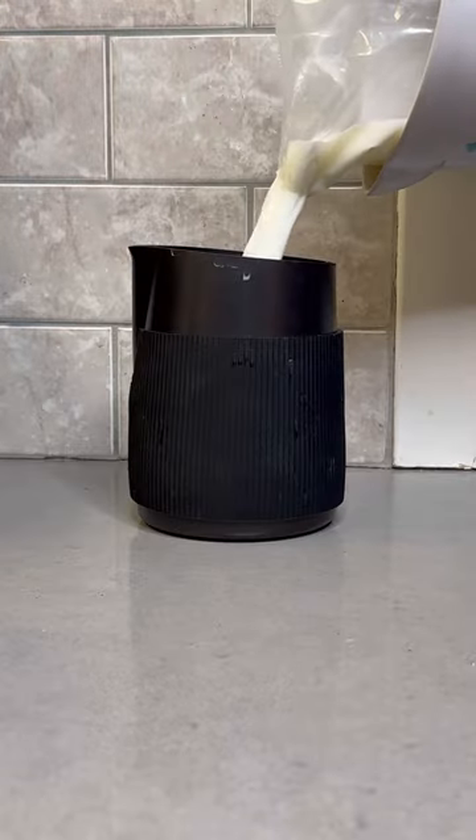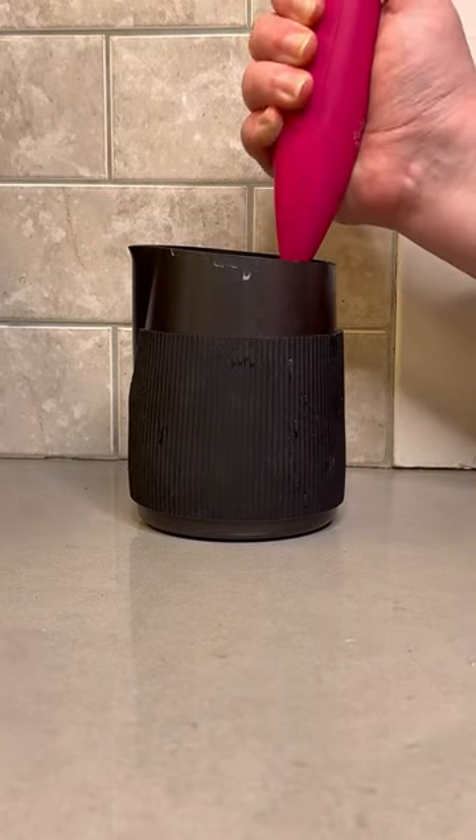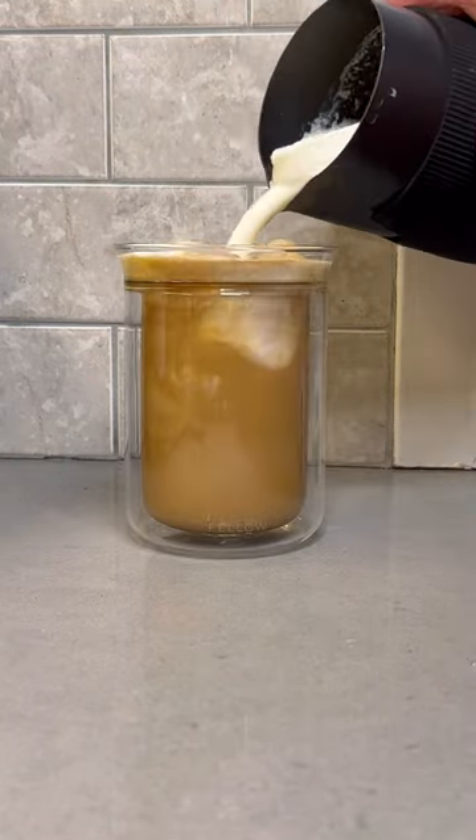Now we're not gonna stop there, we gotta take this to the next level. So in a milk pitcher, add some milk and some heavy whipping cream with a little bit of vanilla syrup and get that frothed up all nice. Once that is frothed up nice and thick, you're gonna pour it on top to create a nice cold foam.